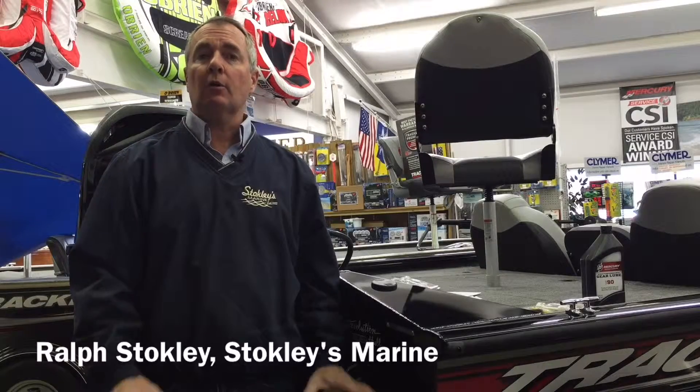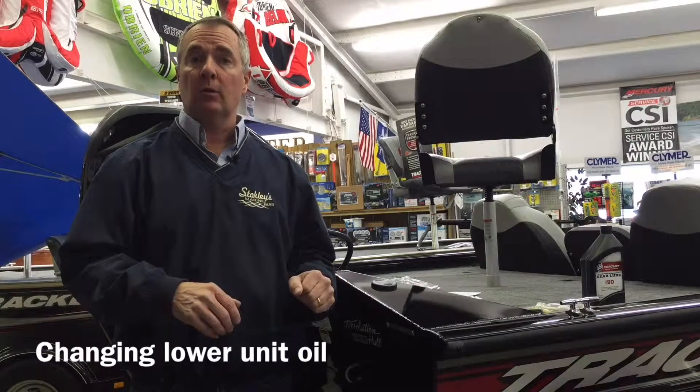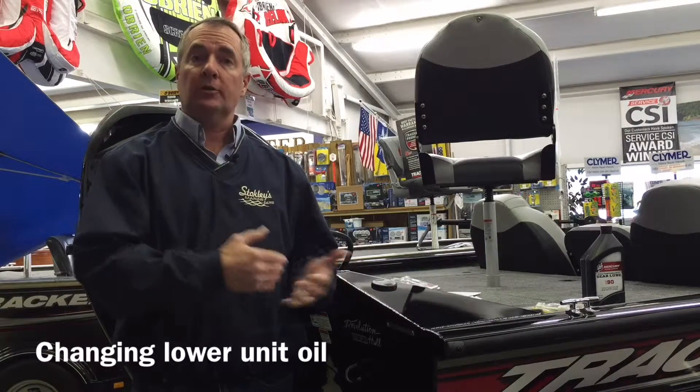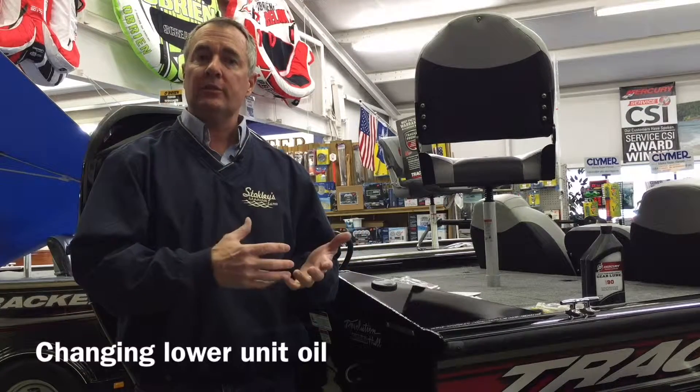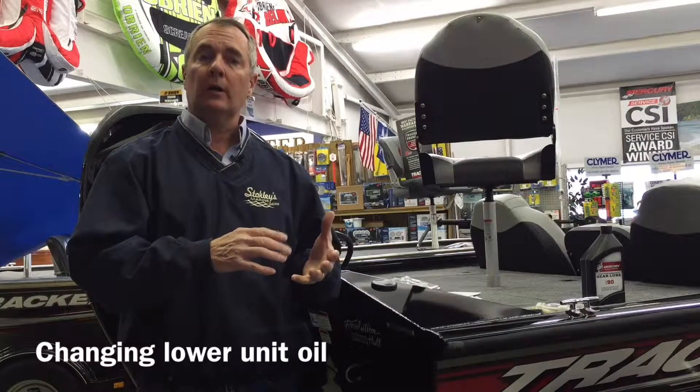Hello, this is Ralph Stokely and today I'm going to go through a quick procedure on what you need to do to change your lower unit oil in your outboard motor. I'll go through some of the steps and then we'll actually give you a real world example of somebody doing it so you can see how to do it. It's a pretty simple procedure but there are some steps you need to follow.